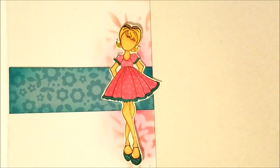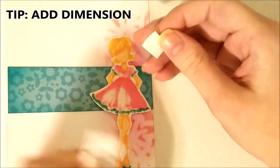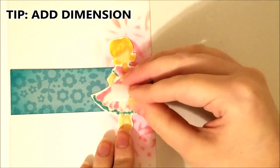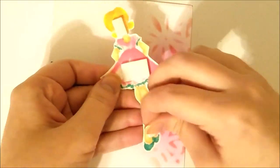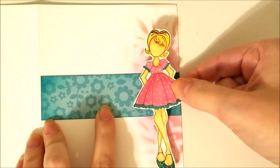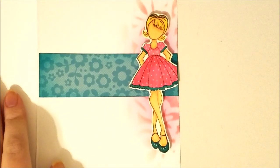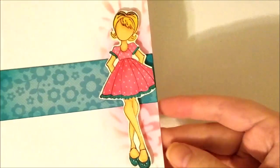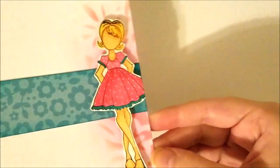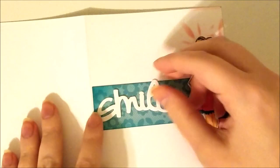I'm going to take some foam squares and add them to the back of this Julie Nutting stamp doll that I've stamped, colored, and cut out. I'm cutting my foam strips down a little bit for the smaller areas, pulling the adhesive backer away and sticking that down. You'll be able to see that really gives the card some dimension. I'm also cutting off the excess where her dress hung over the edge, and you can see it really does add to the card.